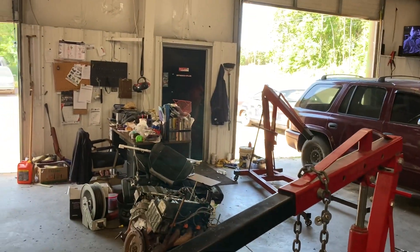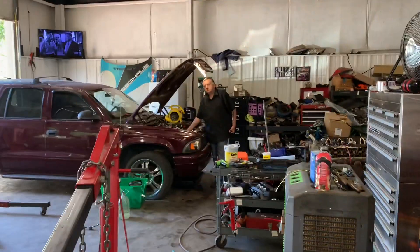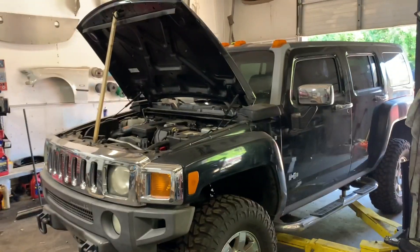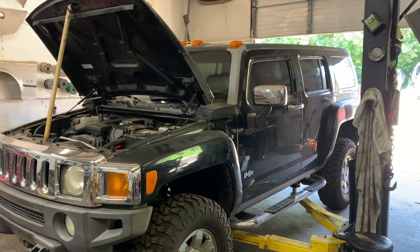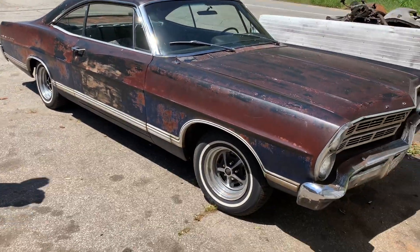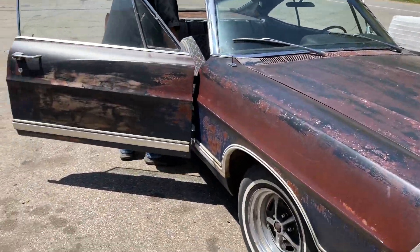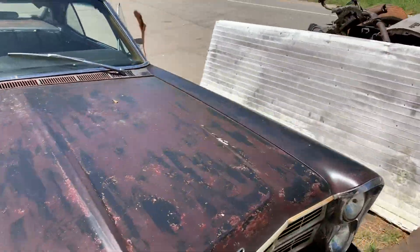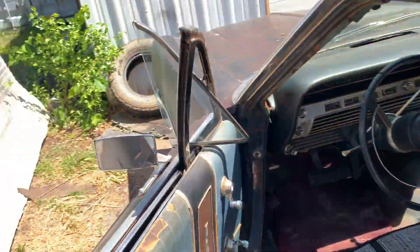Looks like there's a GMT 800 truck pulling up. That's the truck that was leaking peanut butter — I'll explain that later. But let's get this thing up in the air and get ready to stab this new transmission in.